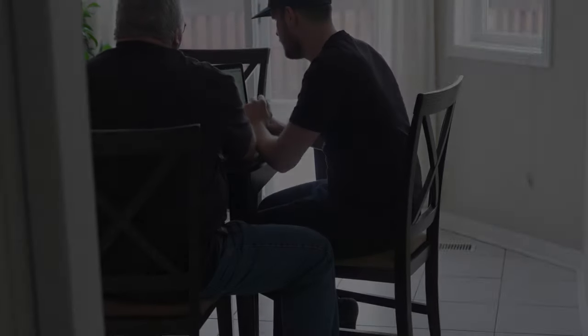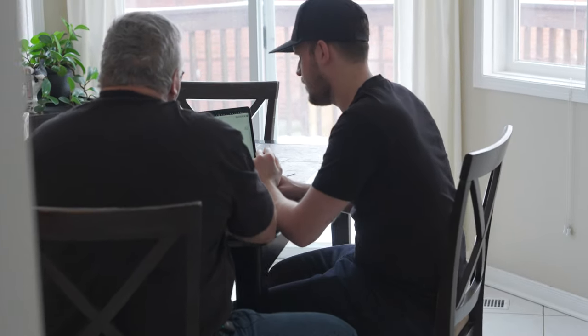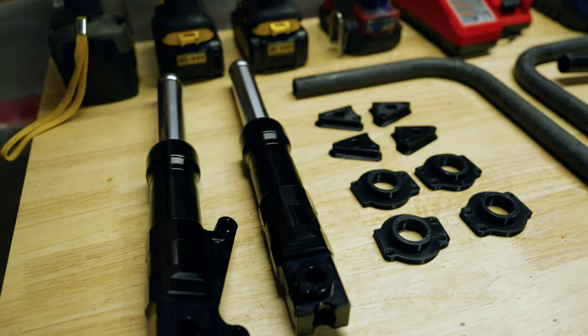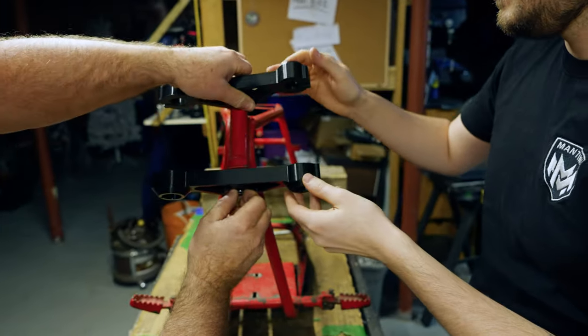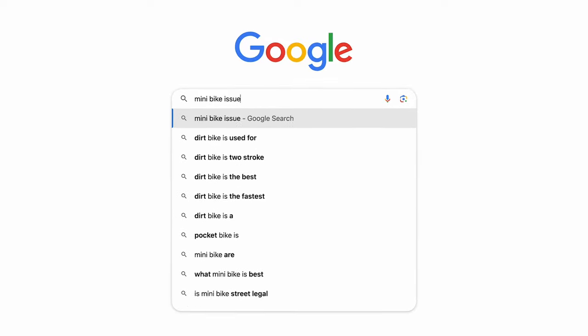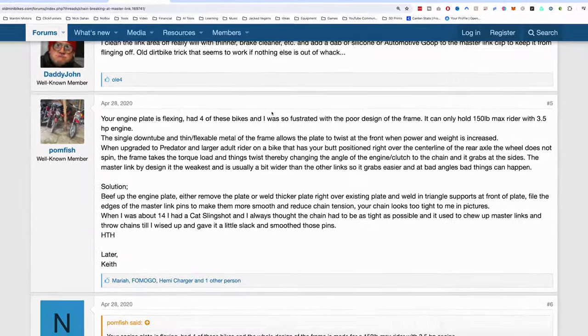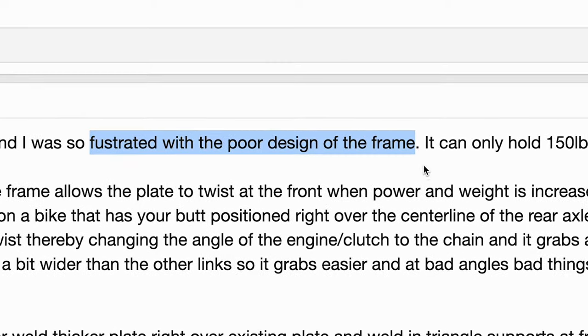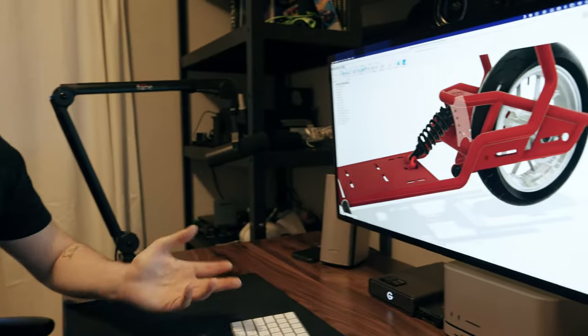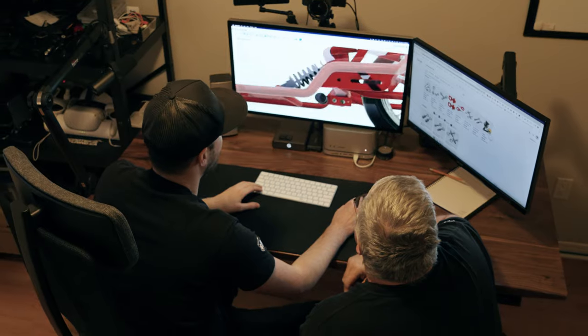This all started because my dad and I were tired of traditional minibikes and the limitations that come with them. As we began our research, we found that most riders were frustrated by the many poorly built bikes on the market. So our mission was simple: design a premium minibike that embodies passion beyond limits and make it accessible to everyone.